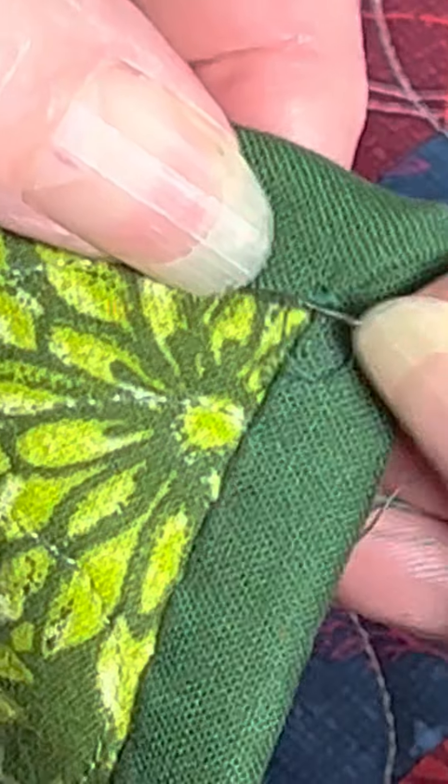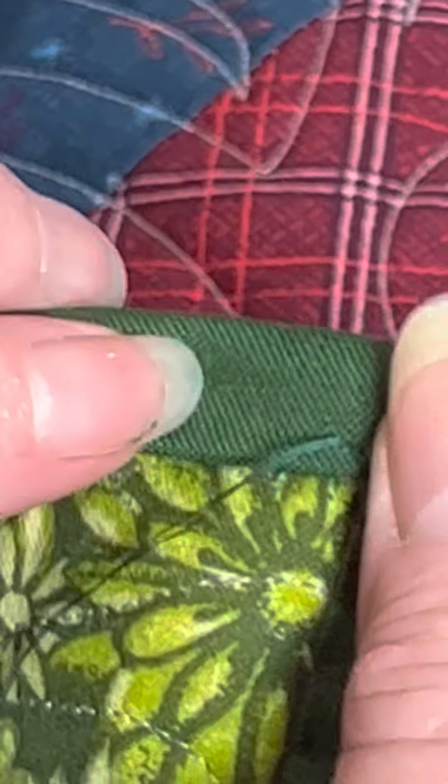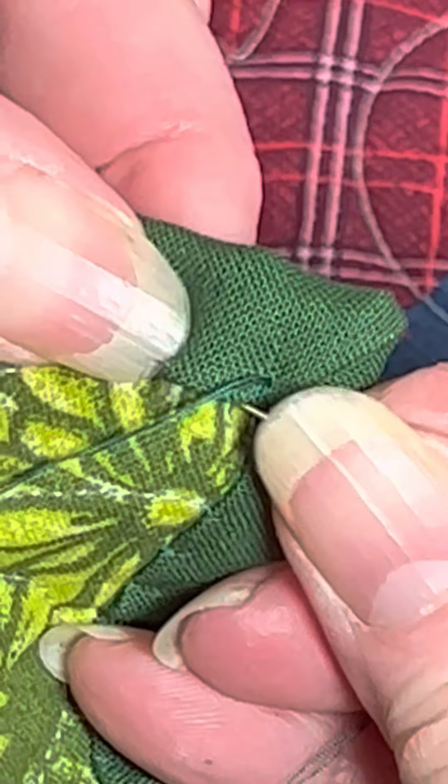Maybe I take a little stitch here to hold these — and maybe that wasn't very good, so I take another one. Now I'm too far up; I'm not on the edge. So if you care about such things, you can go in and come out at the edge. Oh, hang on — I think I have a loop there. I do, okay, let me pull that. Okay, go in, come out, and then you're on your way down the next side.